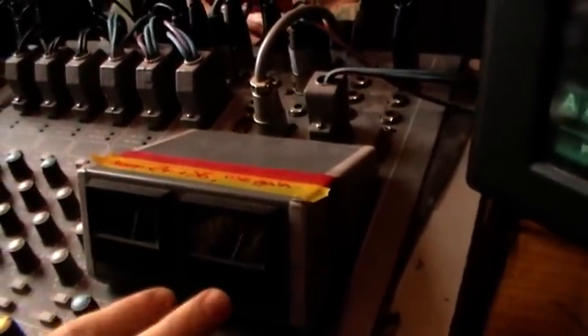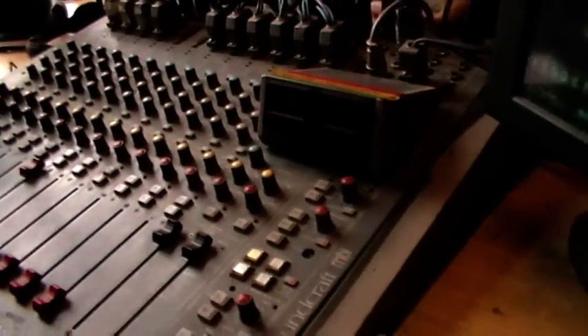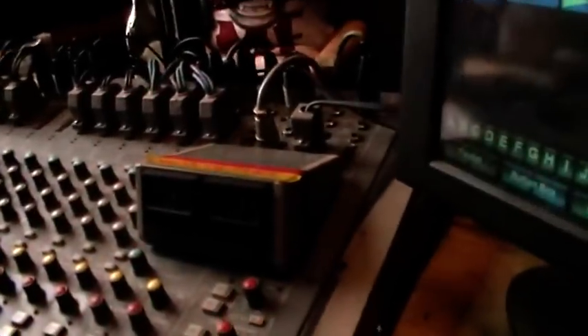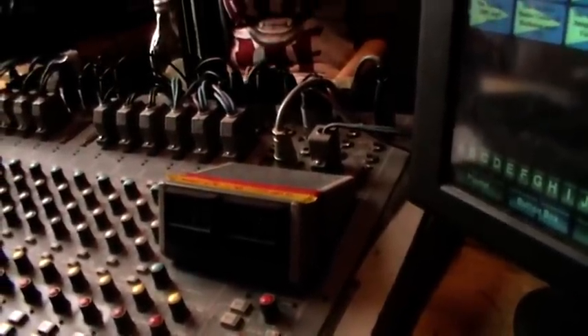These are the VU meters — windscreen wipers, dials — and you want to keep these between 4 and 6. Now, all different audio is recorded at different volumes, so anything you might play could set these dials all the way to one side, or it could be really quiet and go the other way, meaning that somebody at home is going to hear a really unbalanced sound.